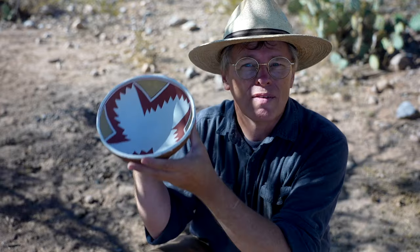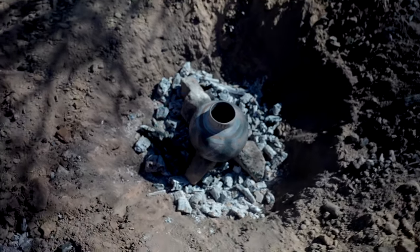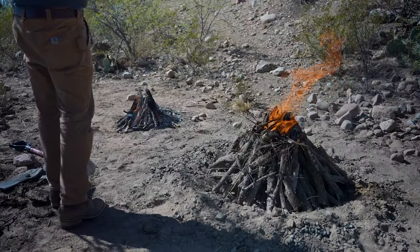I have a bowl out here, so the jar is a refire and the bowl has never been fired — I just finished painting it yesterday. So I've got two different firings: one for the pot in a hole in the ground, and one for the bowl on the surface. Hopefully we can make some progress in understanding how reduction firing was done back in the day.